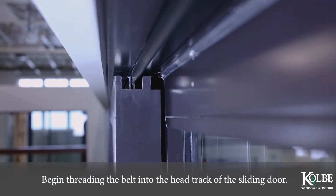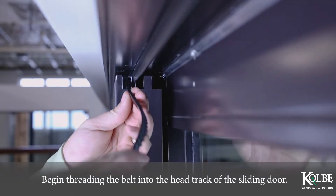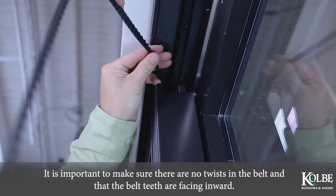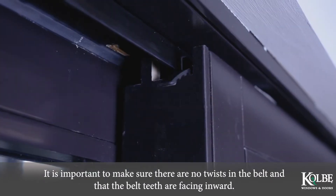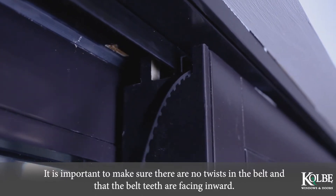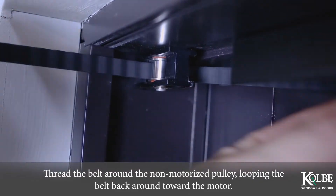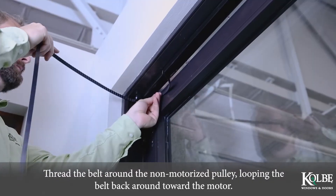Begin threading the belt into the head track of the sliding door. It is important to make sure there are no twists in the belt and that the belt teeth are facing inward. Thread the belt around the non-motorized pulley, looping the belt back around toward the motor.